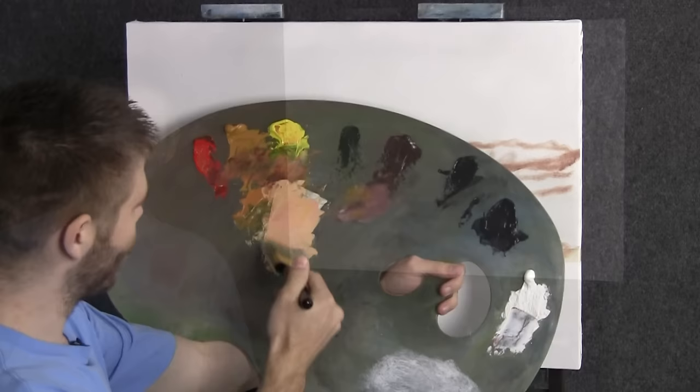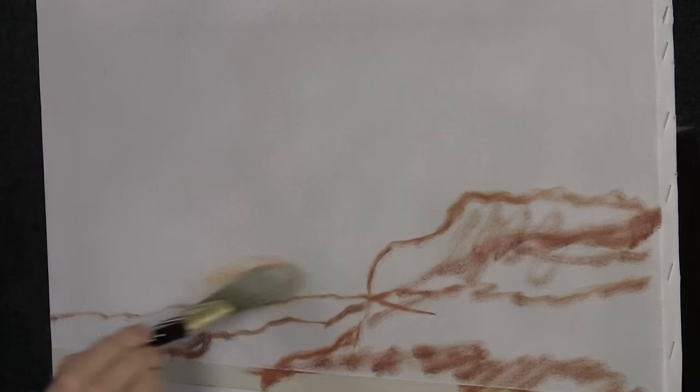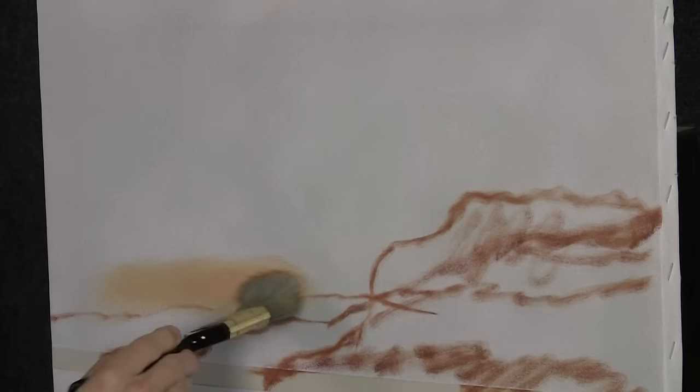We'll start off today with our two-inch brush in a beautiful soft peach color. I went ahead and did a quick sketch and also placed a piece of masking tape along the horizon. It just makes life a lot easier — you don't have to try to draw a straight line, which would not happen for me.